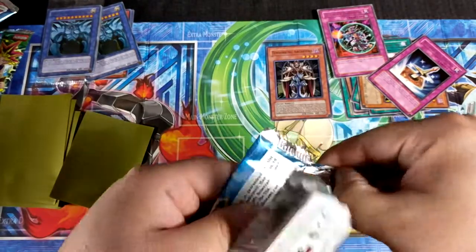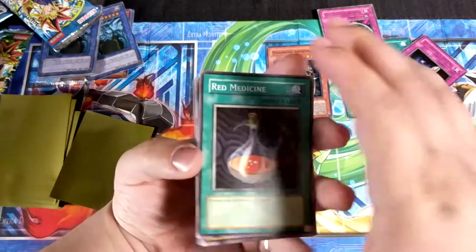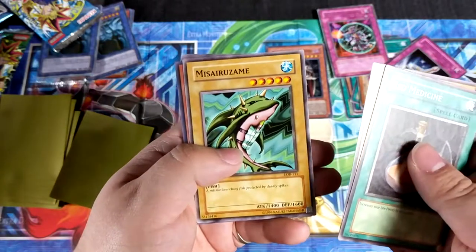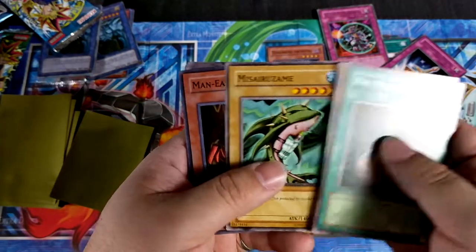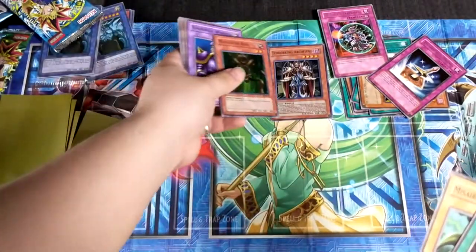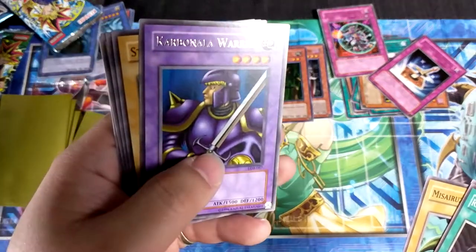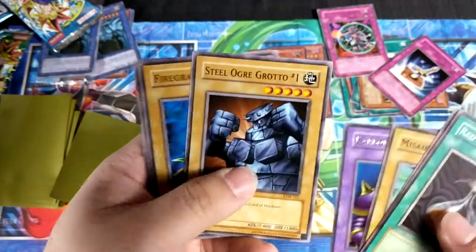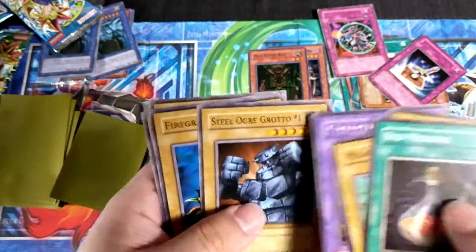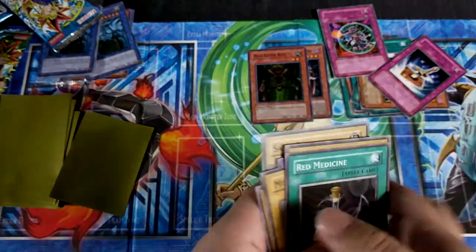The pull rate on these is pretty bad, but I'm pretty sure that's what it was like back then too — I like never got anything. Red Medicine, 13th Grave. We got a super! I think I know what it is — Mesmeric Control, I remember that. We got a super Man-Eater Bug — yes! I loved using that card before it was banned. And then we got Carbonella Warrior. Steel Ogre Grotto Number One — never had Number One, always got Number Twos. Fire Grass and Rain Temperature and Sandstone.